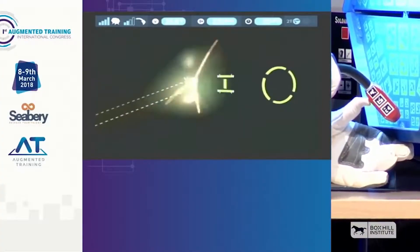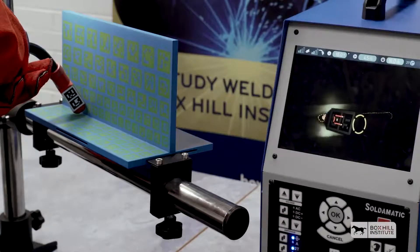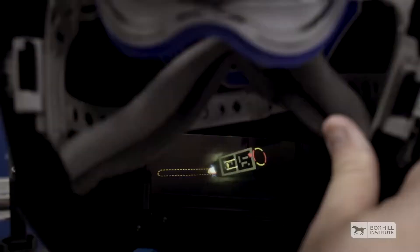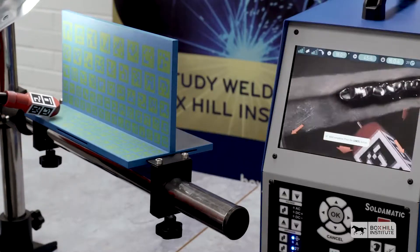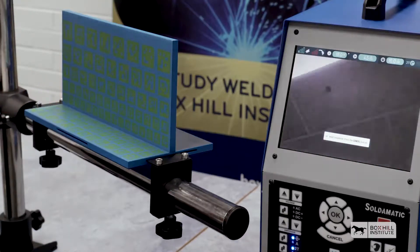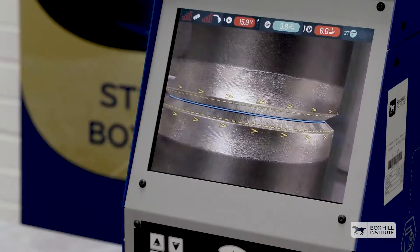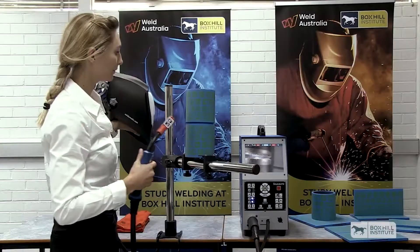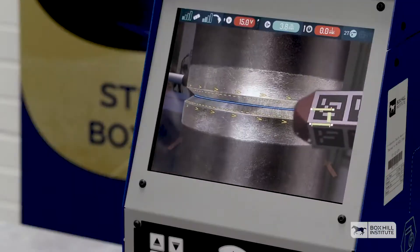The Soldamatic uses augmented reality as a training tool to train welders. What we see on the screen is what we see in the helmet. The icons on the torch as well as on the test coupon are what the machinery uses. To activate the augmented reality using the MIG process, we just need to press the trigger. And now on the screen and inside the helmet, it looks like we are welding on actual steel. And if we bring in the torch, we can see the torch as well.